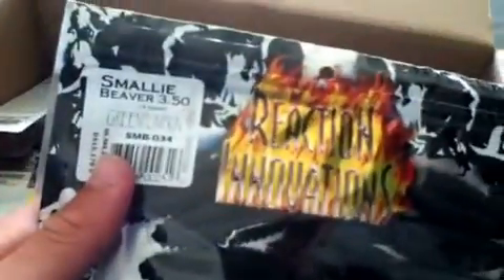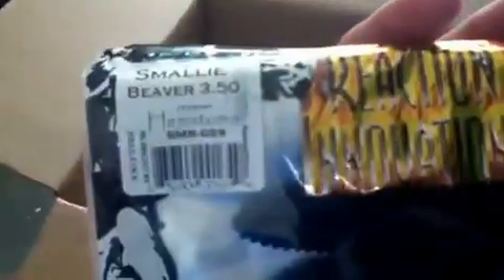Reaction Innovations Smalley Beavers in green pumpkin. Reaction Innovations Smalley Beavers in Hematoma - it's kind of like a black and blue. 3.5 inch Craw D'oeuvres in green pumpkin, Scupper Squirrel.